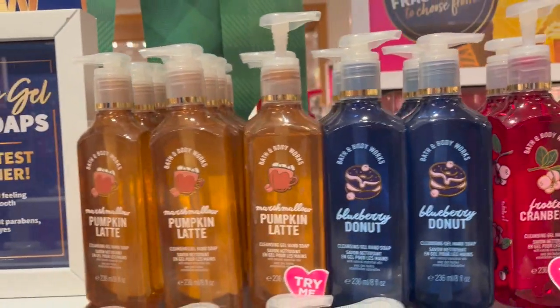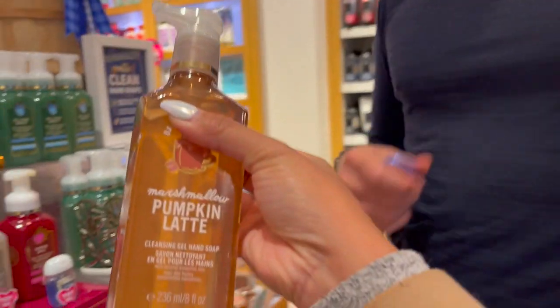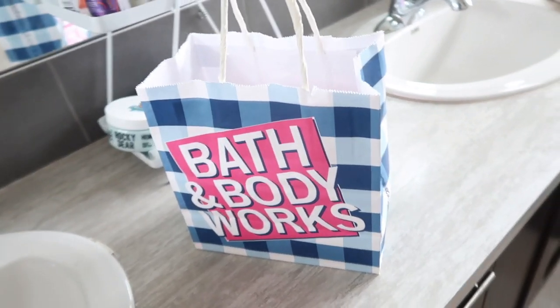After discussing with someone that works there, I eventually went with the Marshmallow Pumpkin Latte since the Pumpkin Pecan Waffles was more for kids and was a little too sweet for my tastes. After grabbing some hand sanitizers, Kale and I headed home. Bath & Body Works is known for their strong scents and whimsical seasonal products.